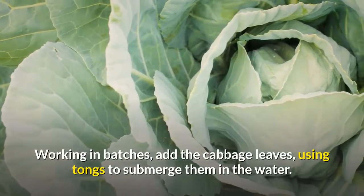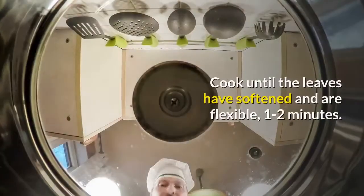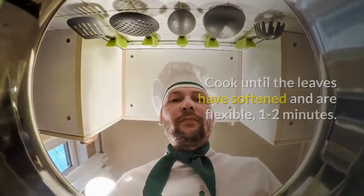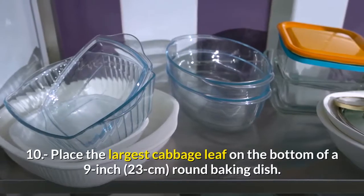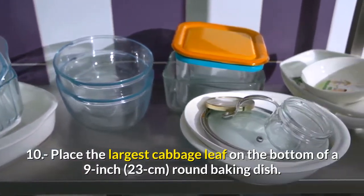Working in batches, add the cabbage leaves, using tongs to submerge them in the water. Cook until the leaves have softened and are flexible, 1 to 2 minutes. Drain well and pat dry with paper towels. Step nine, stir the egg into the cooled meat sauce. Step ten, place the largest cabbage leaf on the bottom of a 9-inch, 23 cm, round baking dish.